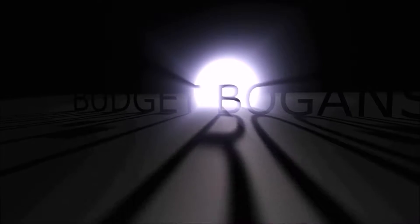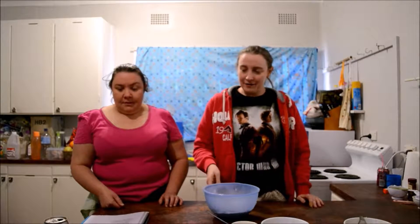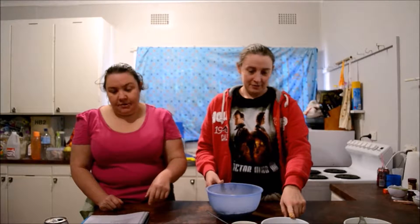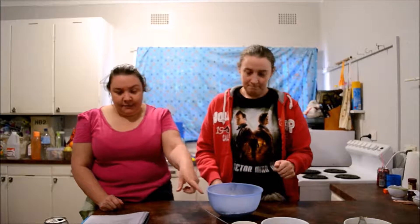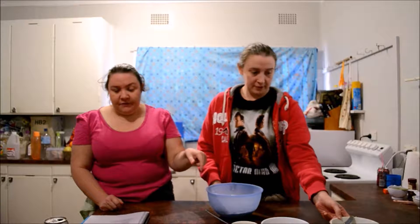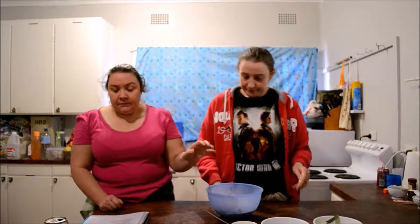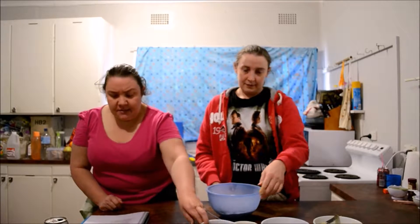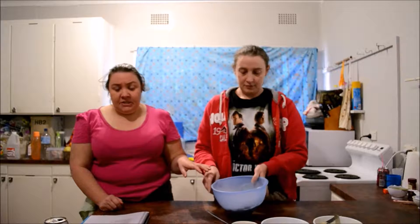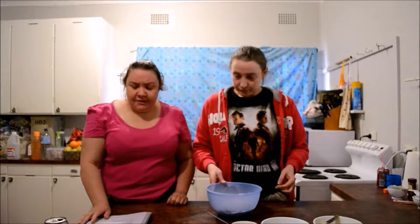Hey guys, welcome back to Budget Bogans! Today we're making fruit slice. The ingredients we need are one cup of brown sugar, two cups of self-raising flour, one egg beaten, one tablespoon of golden syrup, 125 grams of margarine which we've melted and are letting cool, one cup of sultanas, and half a teaspoon each of nutmeg and cinnamon, which we've put in the flour.